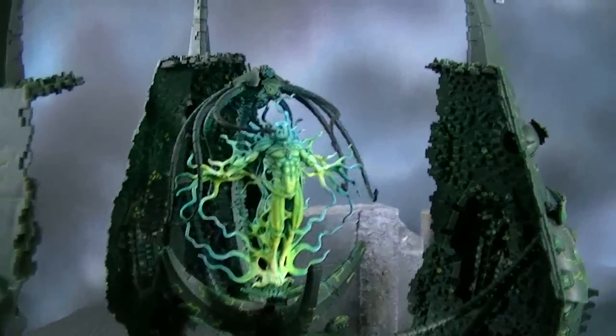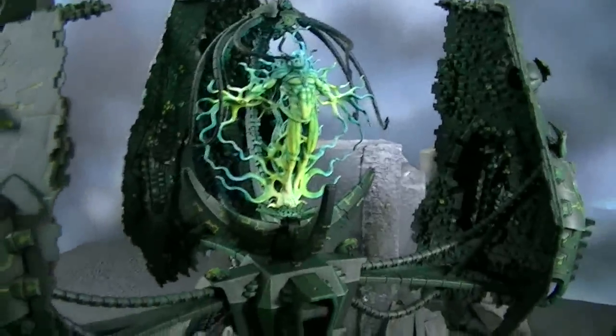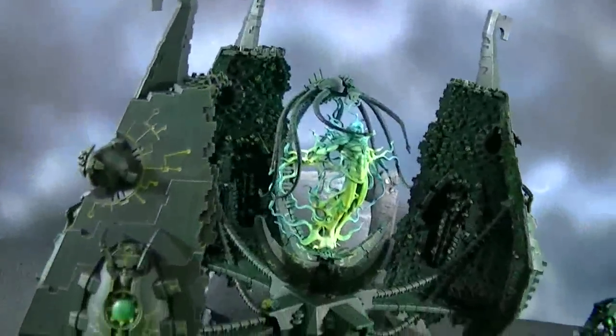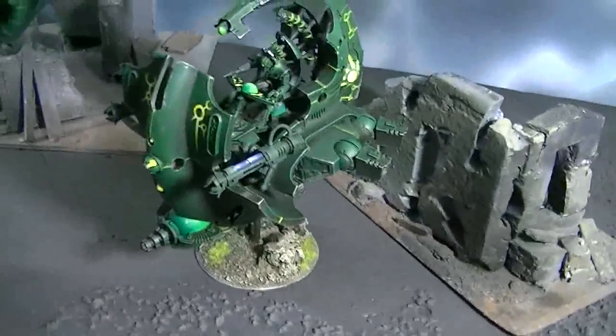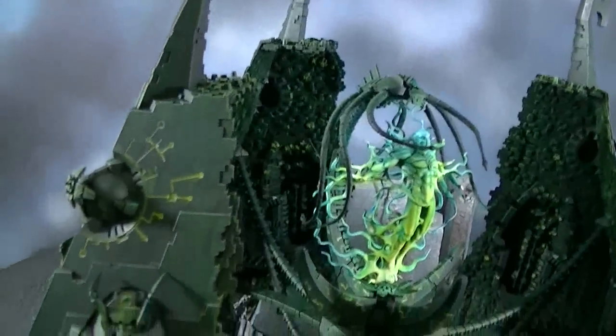Hey, blue table fans! We have for your viewing pleasure a Tesseract Vault and a Tesseract Arc. This is a plastic kit put out by Games Workshop.